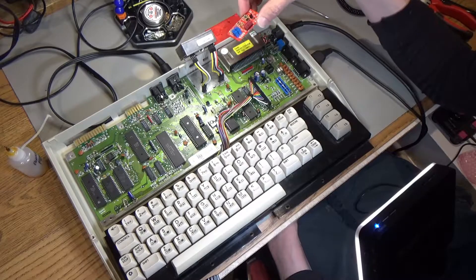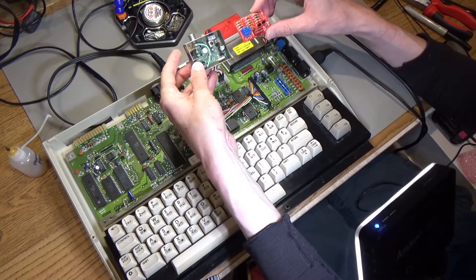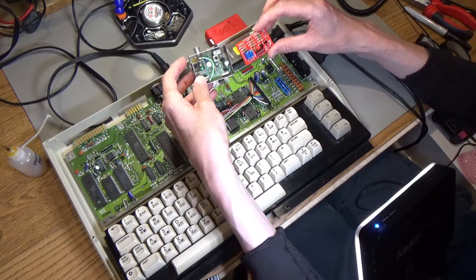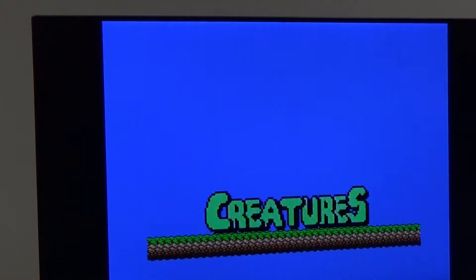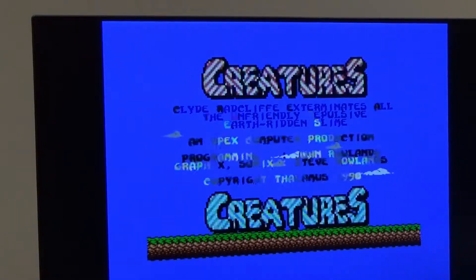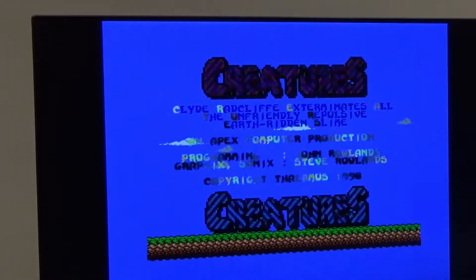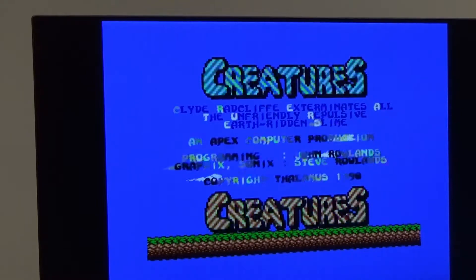So either the output is as good as you're going to get on a C64C, or I just haven't adjusted this right, but the output between the two is basically identical. What you're looking at now is the stock modulator with the L1 inductor removed. It looks pretty good, but if you go to the main screen and change the colours, it still looks as bad as before. I'm getting the checkerboard patterns which I can't seem to get rid of, but it's the same on both.